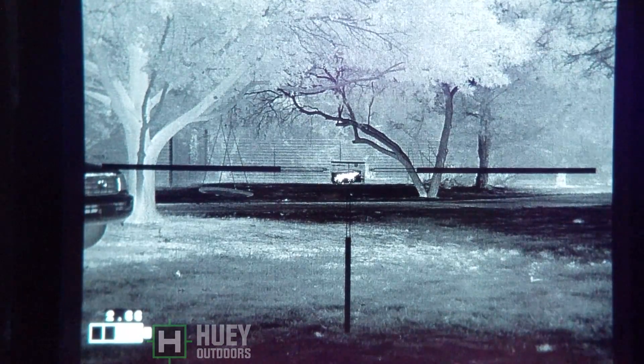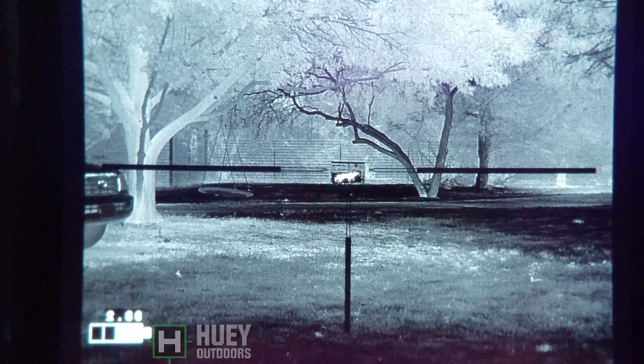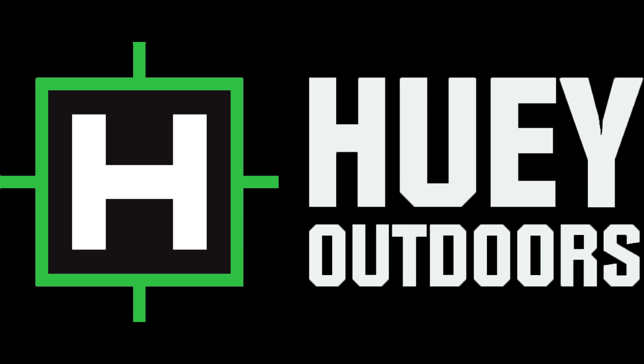Hope you guys enjoyed the video and learned something. This way you can see the difference. For what I do, I prefer the 60mm. If you hunt in very closed-in areas, you may prefer the 20mm or the 35mm — different strokes for different folks, different lenses for different situations. Hopefully this will help you in your purchase. We have all of these available at Huey Outdoors — www.hueyoutdoors.com. Please give us a visit. Thank you for watching.